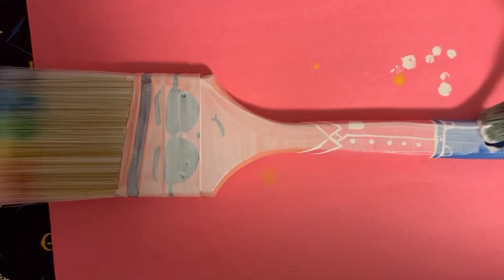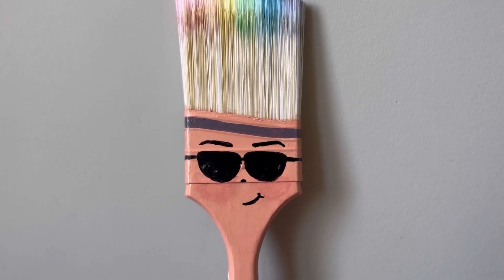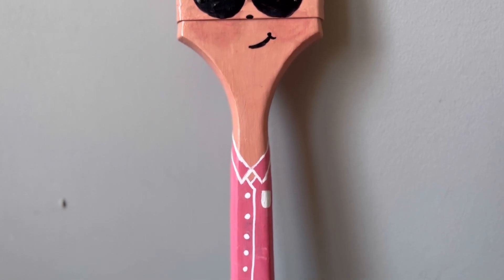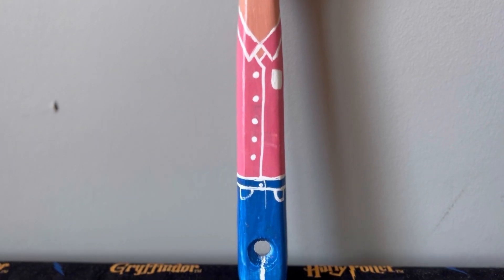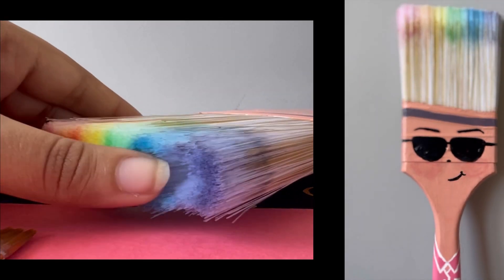I then added a glaze on top of the entire handle of the brush, and that's it — I did it! It looks really nice and I will keep my Mr. Paintbrush on the side of my table in my pencil stand. I hope you guys like it, and I will see you guys next time. Until then, take care and don't forget to subscribe!